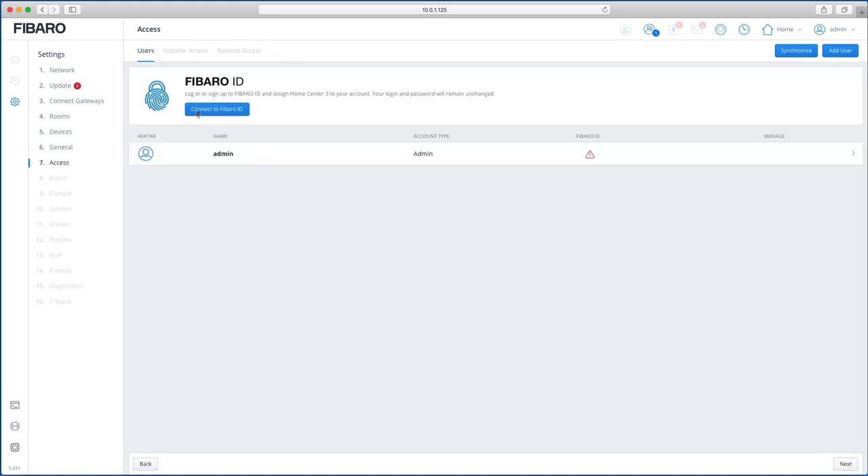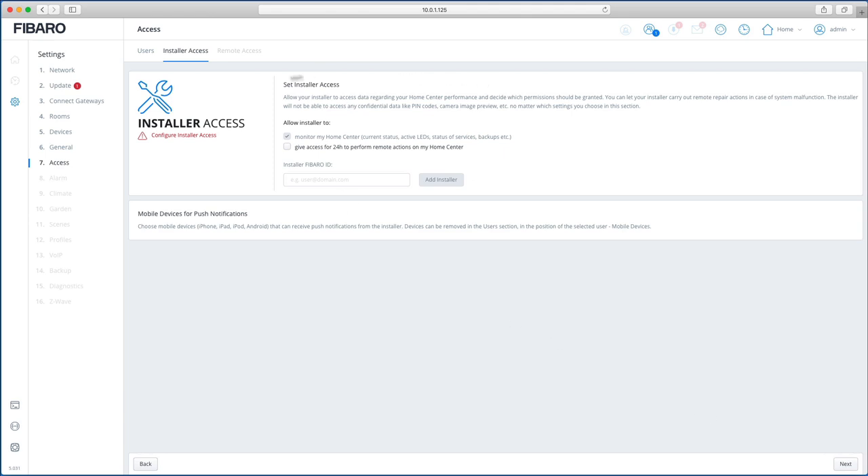Under Access, you can connect to a Fibaro ID either now or afterwards. Go to id.cloud.fibaro.com, log into your Fibaro account, click 'Add Home Center', then go back to the General tab and it will connect. Note that this only works with the new Home Center app — not the old Fibaro app.